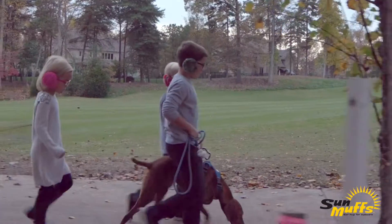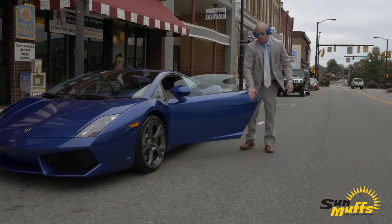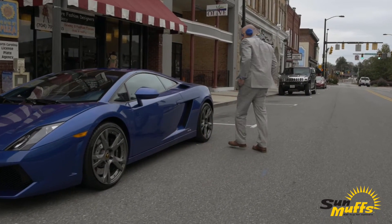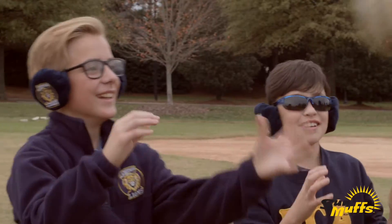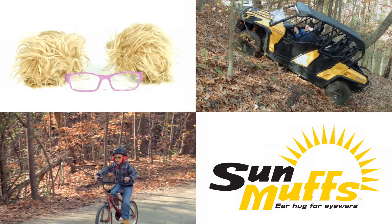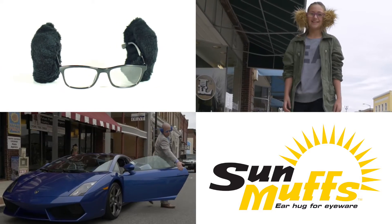Sunmuffs come in a variety of colors and styles, protecting your ears from wind, noise and cold weather while maintaining your unique style. And you can support your favorite team with logoed Sunmuffs. No matter what you're up to, Sunmuffs will keep your ears feeling warm and looking great.